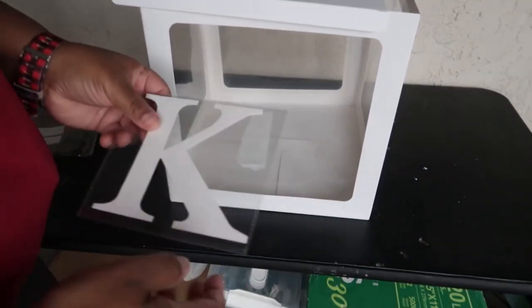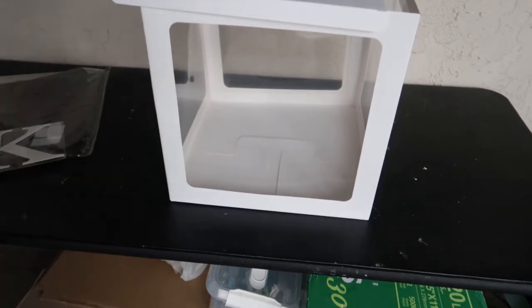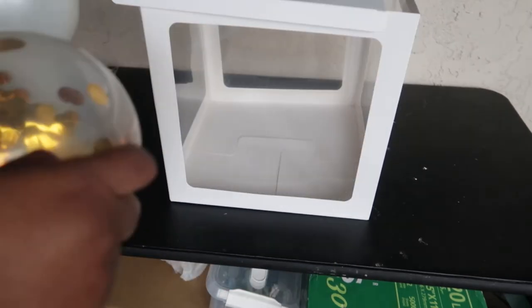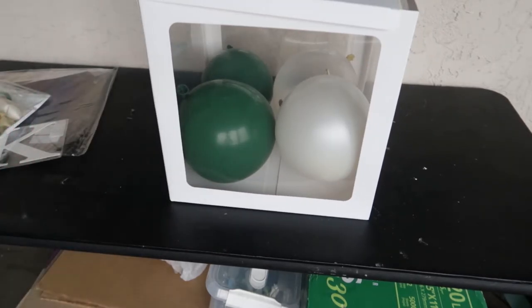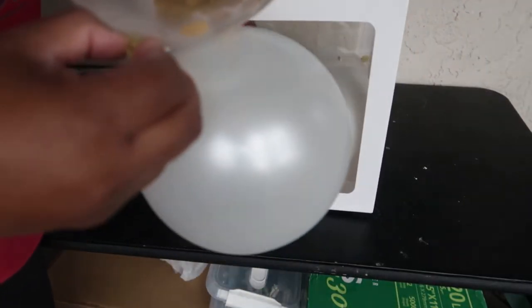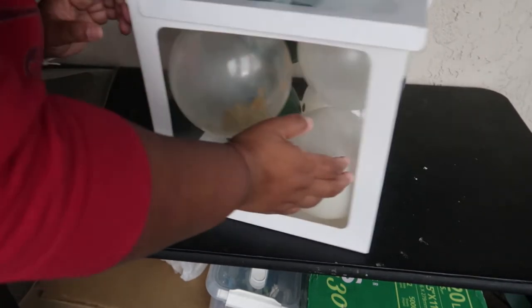This item doesn't come with balloons, but you put balloons inside. It comes with a monogram letter you pick yourself — I picked a K. I separately purchased balloons to fit my theme; there were about 30 in the package. I blew them up and added them into the box. I'm saving the letter for another project and showcasing the balloons as the focal point.